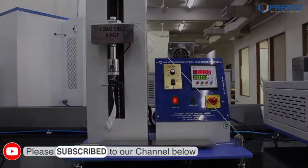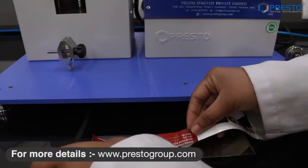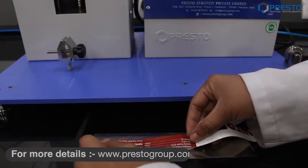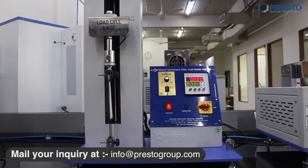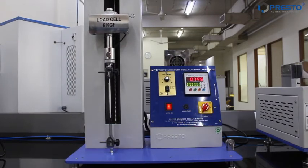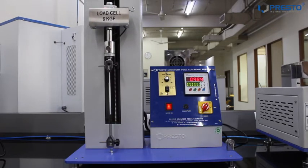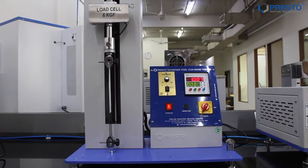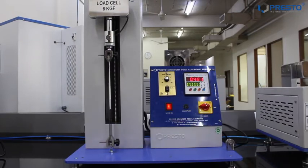Now pasting the first sample of PSP 1000 ml on the SS plate for the 180 degree test. The maximum load value is 1 kg 91 grams per 25 mm.